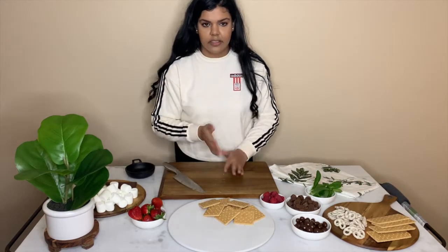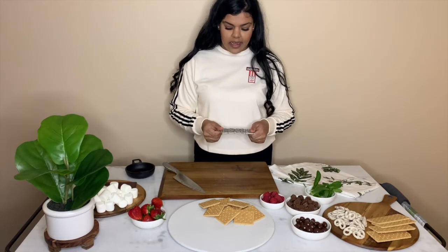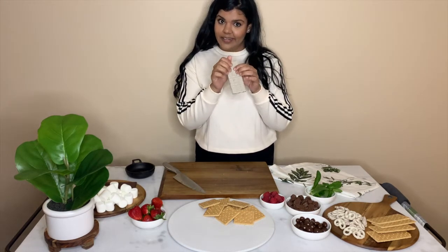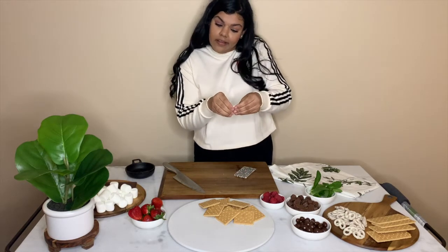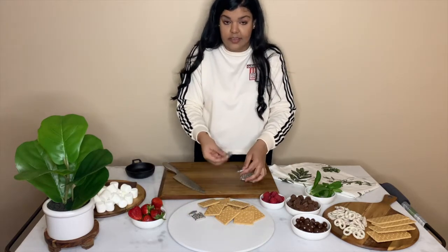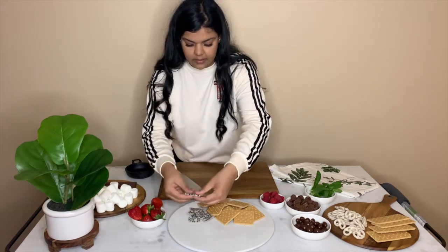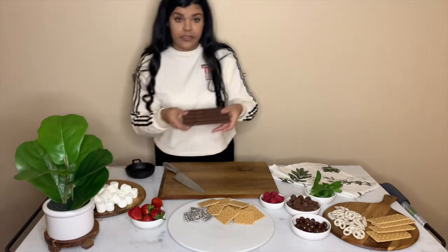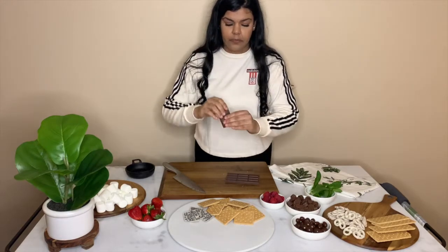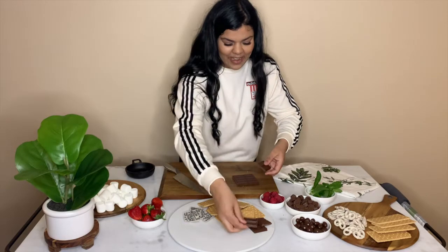I have this Hershey bar and I saw this thing — it'll kill me to do it but they broke it crooked. I still broke it though. So we're just going to do different sizes like that. My OCD won't let me do anything but that, so we're just gonna break this up and pile this around — and of course I have to have the label facing the same way.